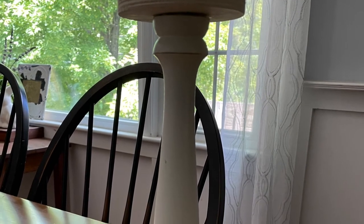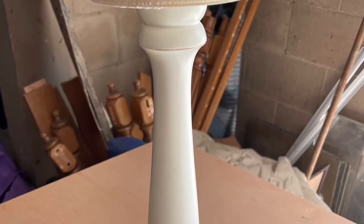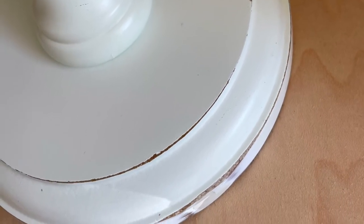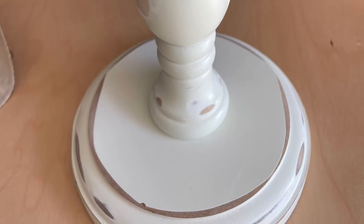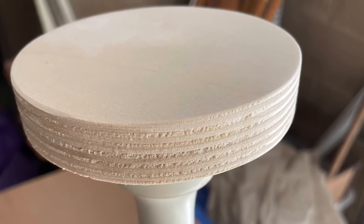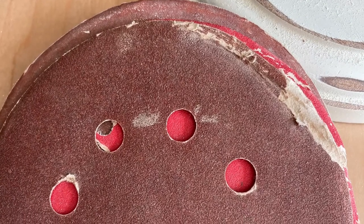Then I took it out to my garage and wanted to give that a good sanding. Using the orbital sander, you can see it was already chipped on the edges — I like that look, so I wanted it even more distressed. So I took that orbital sander by DeWalt and gave it a good distressing where I could with the sander. I tried to go around the round and on top of it just to make everything smooth, but I did have to then take just a piece of sandpaper and do some of the parts by hand where I couldn't reach with the sander.